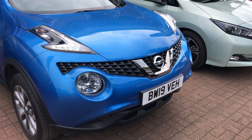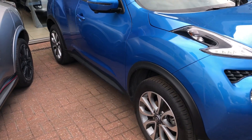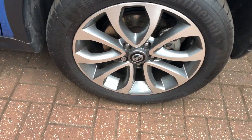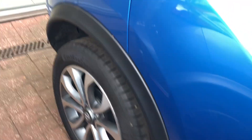Here's the Juke. This is the 1.6 Tecna in Vivid Blue, with 17-inch alloys. This was the latest incarnation of the car before they completely changed it.